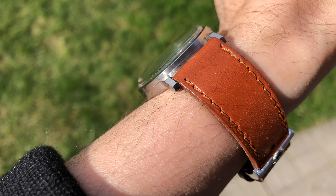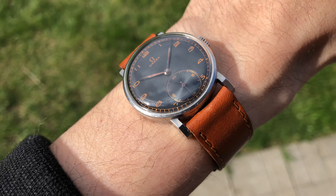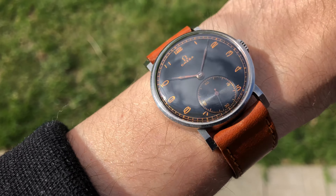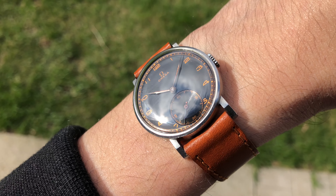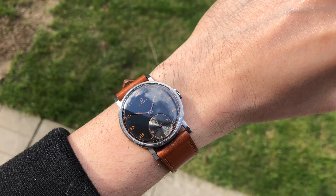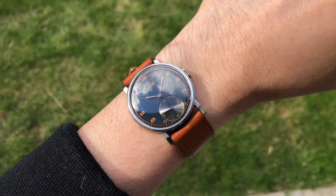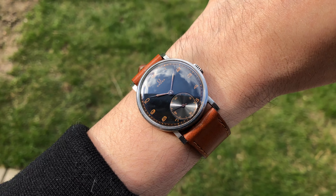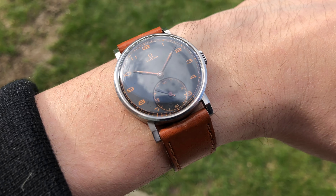The second piece is a 1939 Omega watch. The case model on this one is CK2099, first introduced in 1939. It's a mid-sized watch, which again fits my wrist perfectly. I love the black with the copper index combination on this factory original dial — it makes it strikingly stunning under the sun. I think this light brown or tan color strap matches the watch very well.